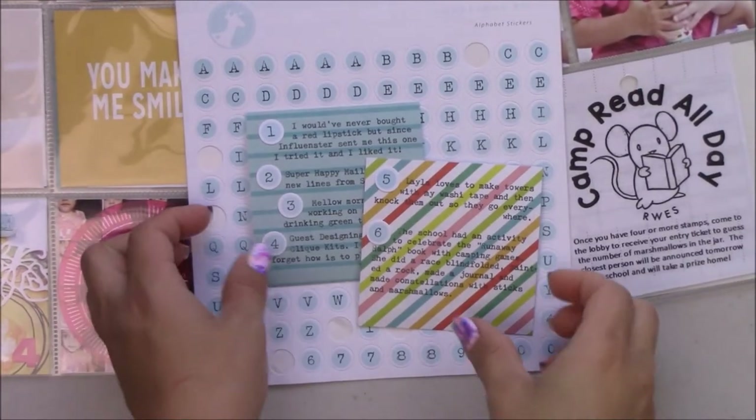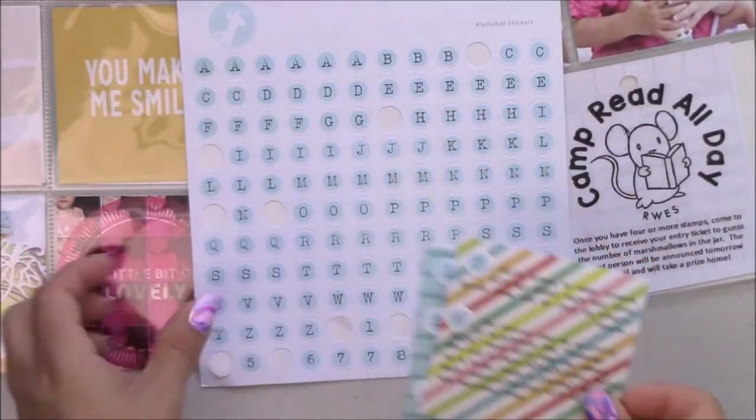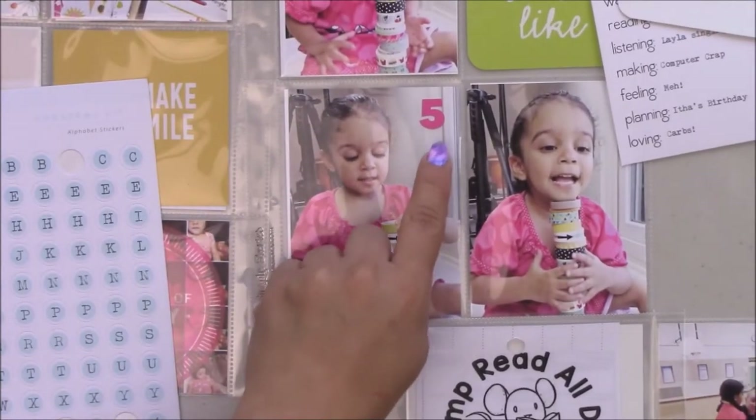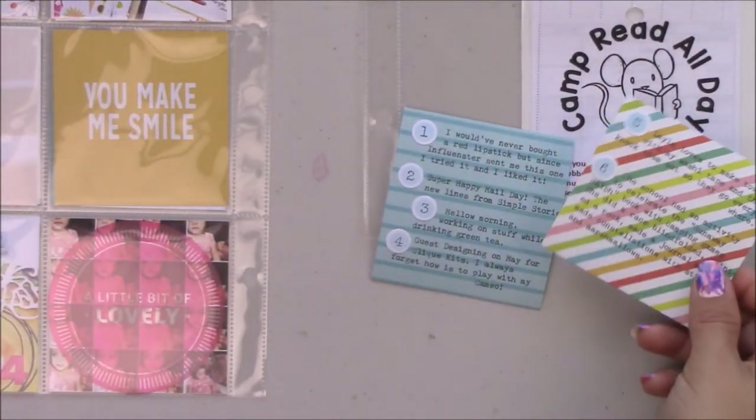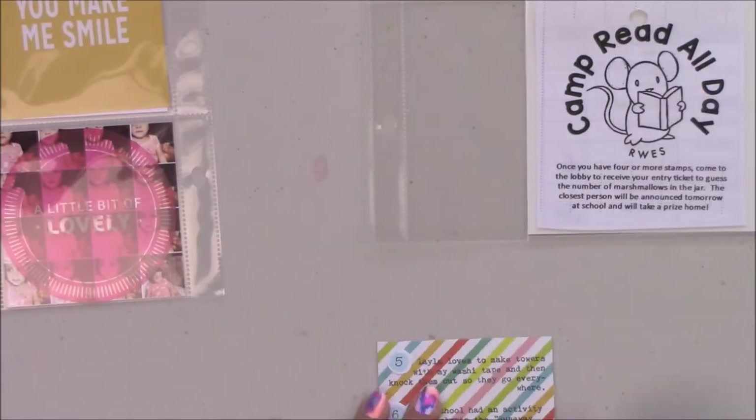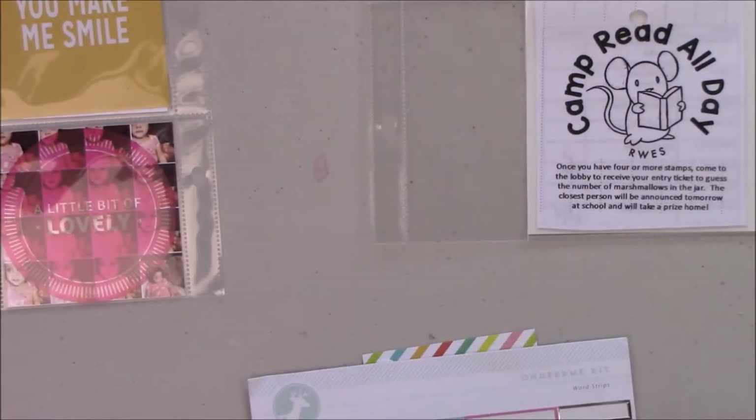Make sure you involve your kids once in a while — I know it's hard because they get into your room and want to do everything. That's my journaling: I put one number in each photo and then I type out what each photo was.